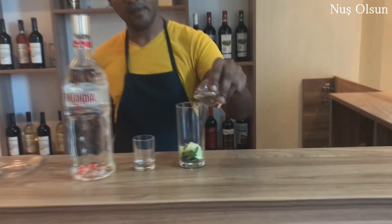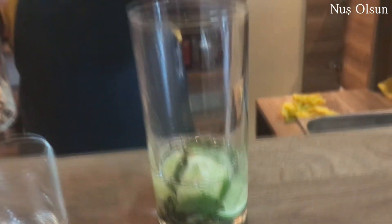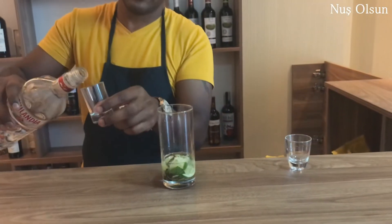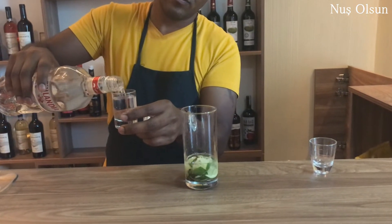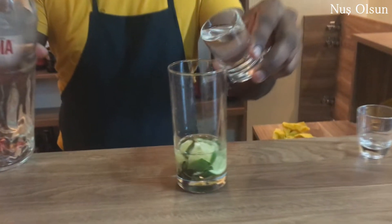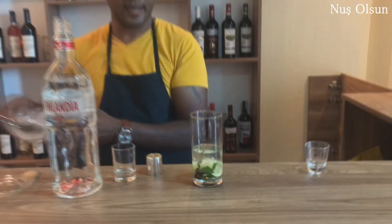Adding 15-20 ml of sugar syrup. Then 30 ml of vodka. At last.